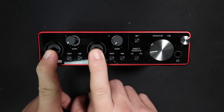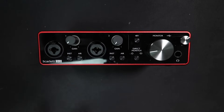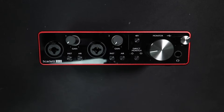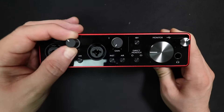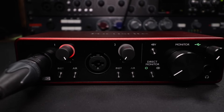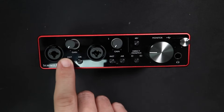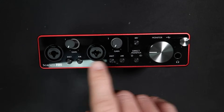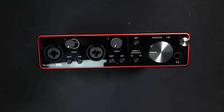On the front of the interface, you're going to find two identical channels. They each have an XLR combo jack for either an XLR or quarter-inch input. They also both have a gain dial with a ring meter light around it, which will flash red when you start clipping so you know you need to roll back the gain. They also have an instrument button to switch between line level and instrument level when you're using the quarter-inch input. And the really cool feature in this interface is the addition of the air button, which is a circuit found in Focusrite's higher-end ISA preamps.